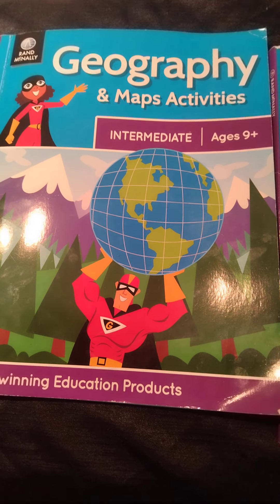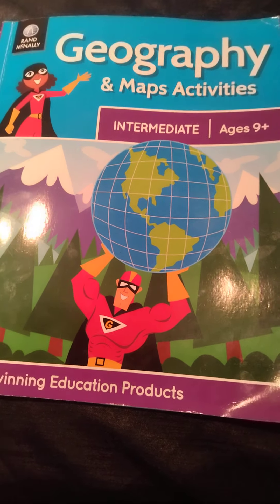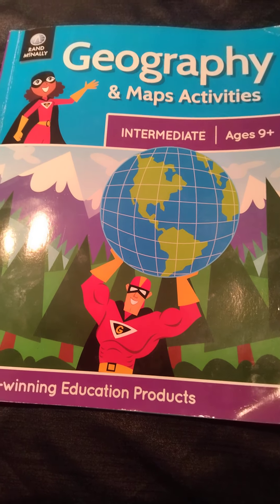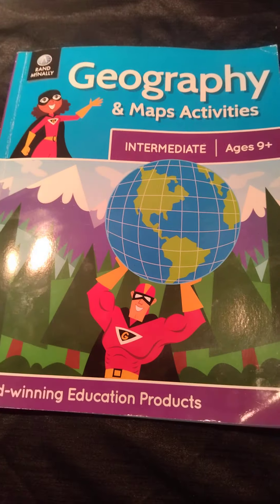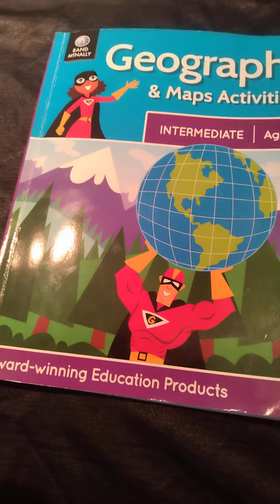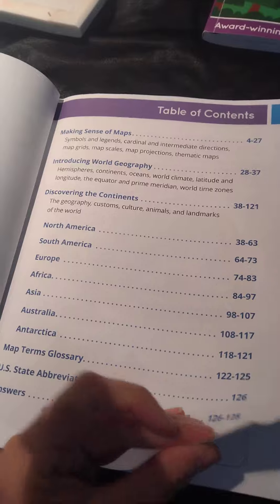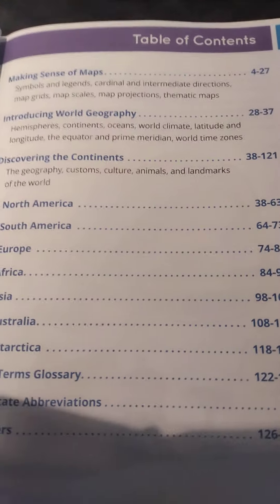Hi guys, it's Tanya here from Hand in Hand Homeschool, just doing a quick flip through and look at the Geography and Maps Activity Books by Rand McNally. This one's a nine-plus. I actually have the beginner one which is six-plus, which I'm also going to do a flip through on. I have bought this for a couple of my kiddies who are bigger than ten. So basically this is what's being covered.